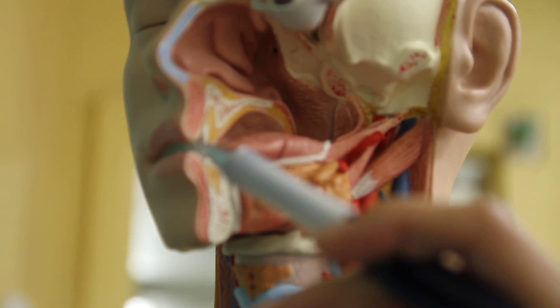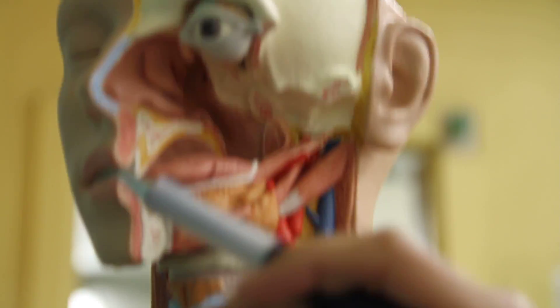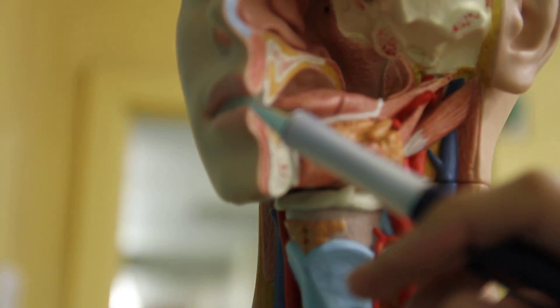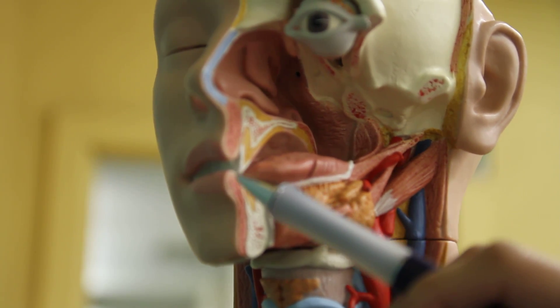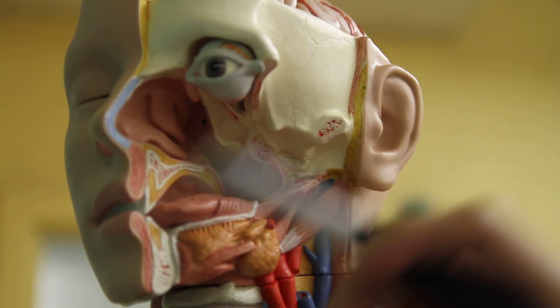There's the tongue. The teeth, right here. The incisors are in the front. The incisors are right next to the canines, the premolars, and the molars. Teeth parts.